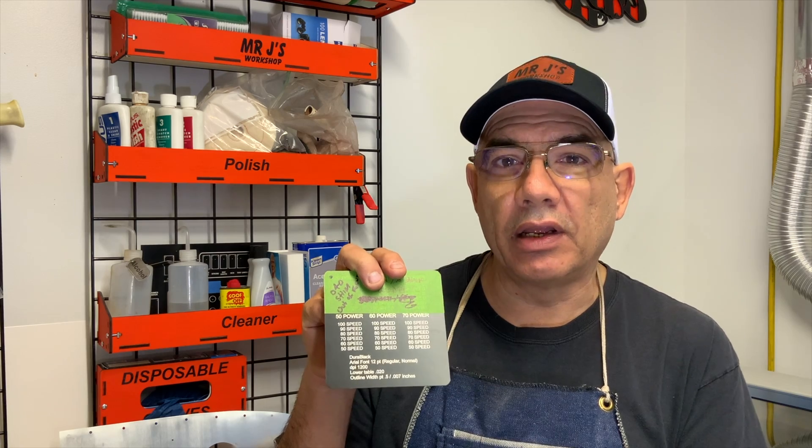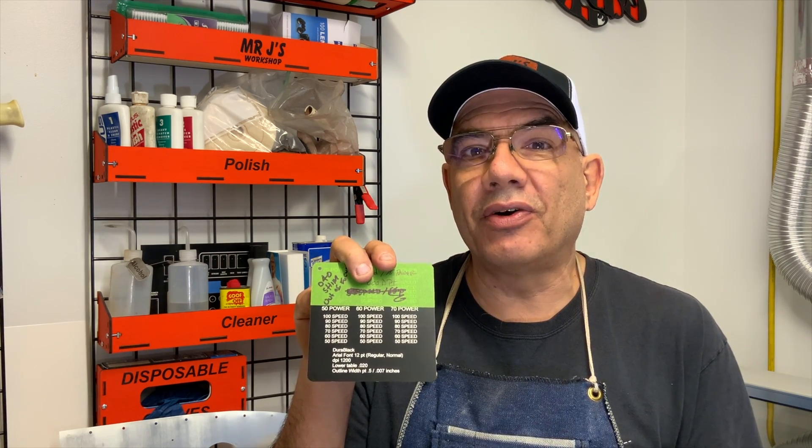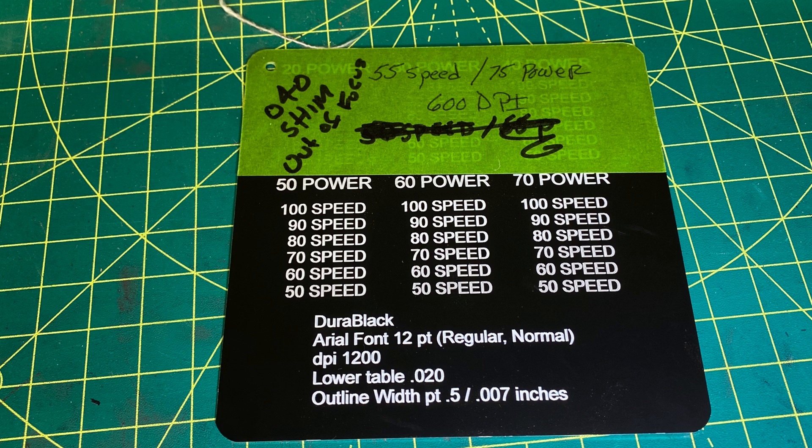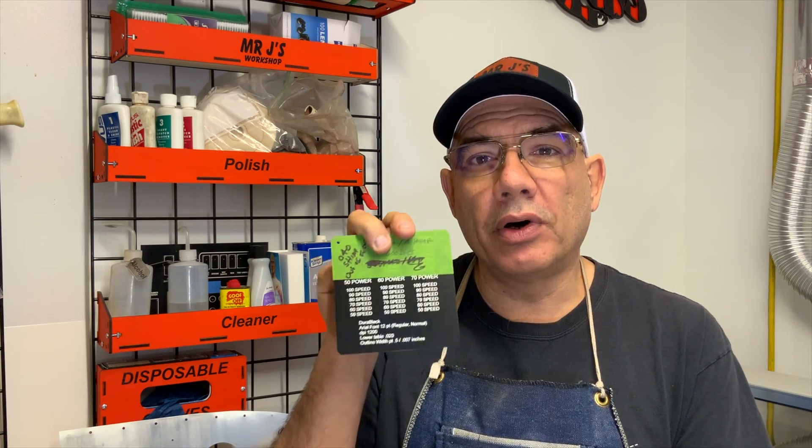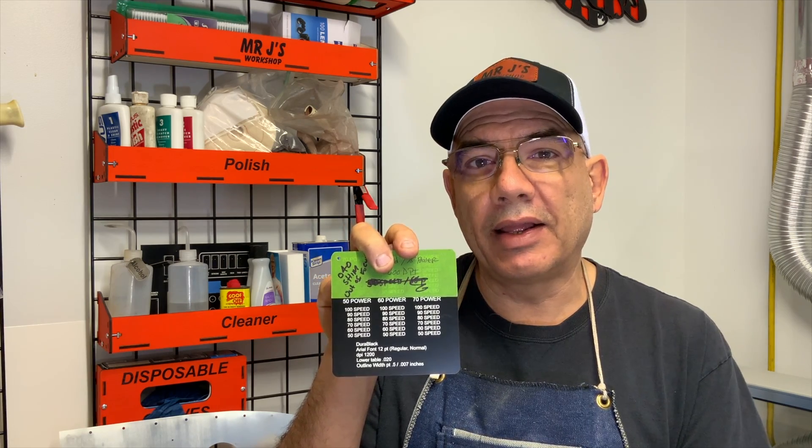I recommend before you start the job, you get a test piece of material and run some test power settings, speed settings, height settings, and DPI settings at different points to see what the best quality engraving you can get on your material. I keep swatches and usually boil down to three power settings — power settings can go from zero to a hundred percent, so you'd be there all day otherwise. Then all I have to do is vary the speeds to see what the quality is, adjust the height of the machine, and check different DPI settings. It takes some time, but once you have this, you're set for the future. It's important to meet a standard with my customers and get the best results I can.